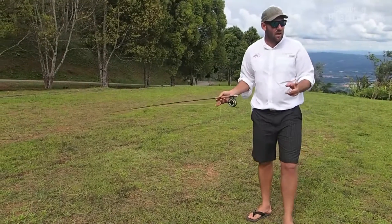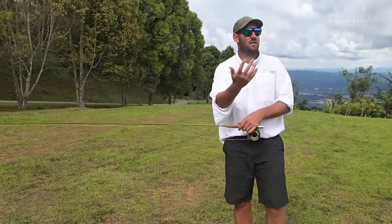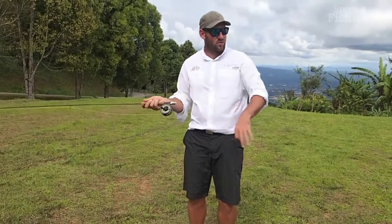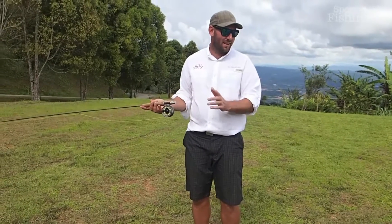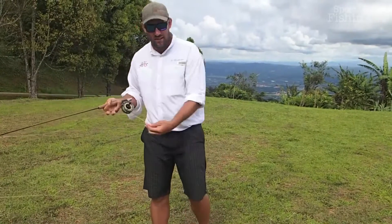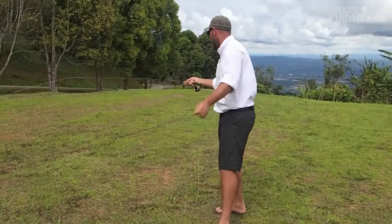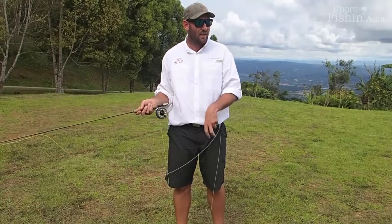Once you get used to that — remember you're not using this hand anymore, you're just steering it — then you can start to use this hand again and add some acceleration. At the moment you're just steering, not accelerating with this hand. When you get used to the haul, that's when you can start to add some acceleration and the two work together. Practice without the acceleration in this hand, just use it to steer and then haul.